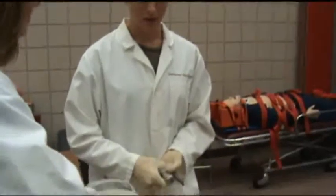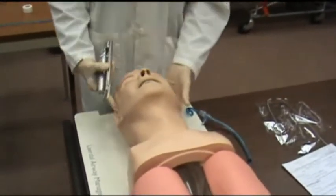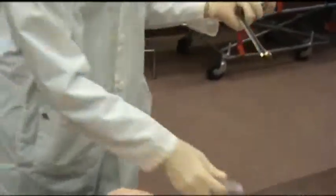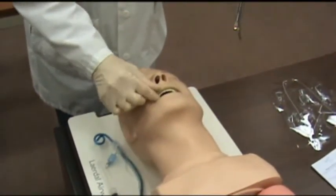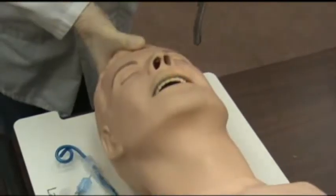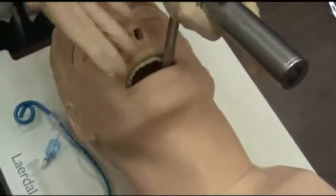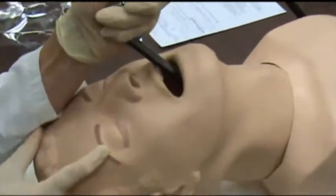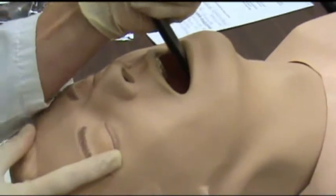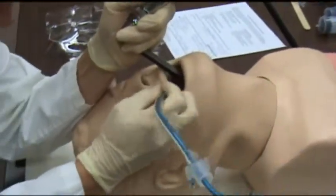For the standard procedure, once your patient has been pre-oxygenated for about 30 seconds, place them in a neutral sniffing position and open your laryngoscope. You hold it in your left hand, even if you are right-handed. Insert the laryngoscope into the patient's mouth on the right side using the scissor method to open the mouth, then move the tongue over to the left. Once you find your landmarks — the glottic opening — you will see the vocal cords, and lifting the epiglottis, you insert your endotracheal tube.